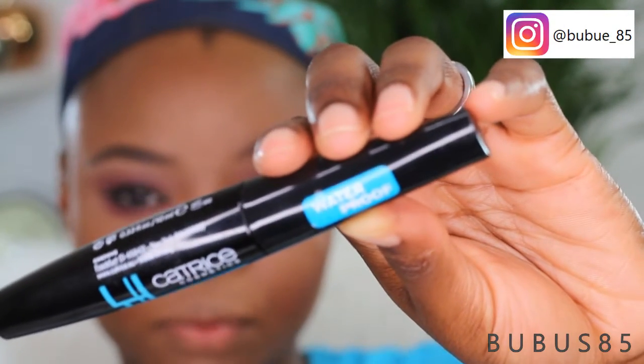I'm using the Catrice Waterproof Lashes to Kill mascara. Then I'm going to spray my face with the Catrice Matte Finish Prime and Fine setting spray. I really like the smell of this setting spray, so I'm spraying a little bit more. For lashes, I'm going to be using these Amazon lashes — my all-time faves, super affordable and they last me forever.